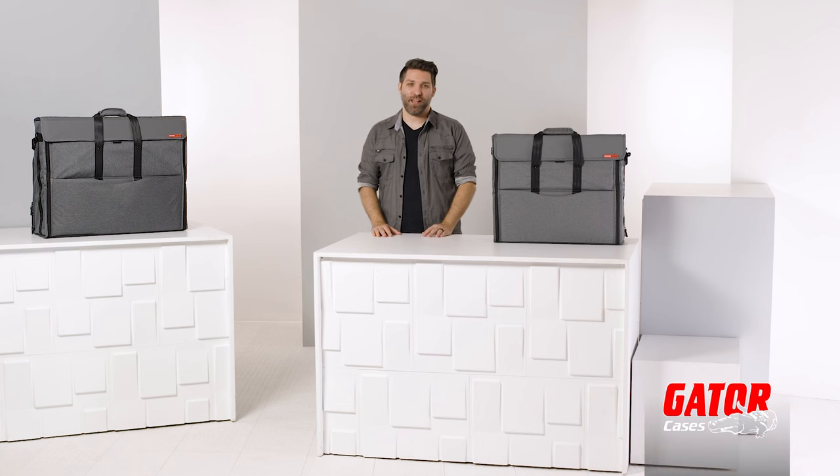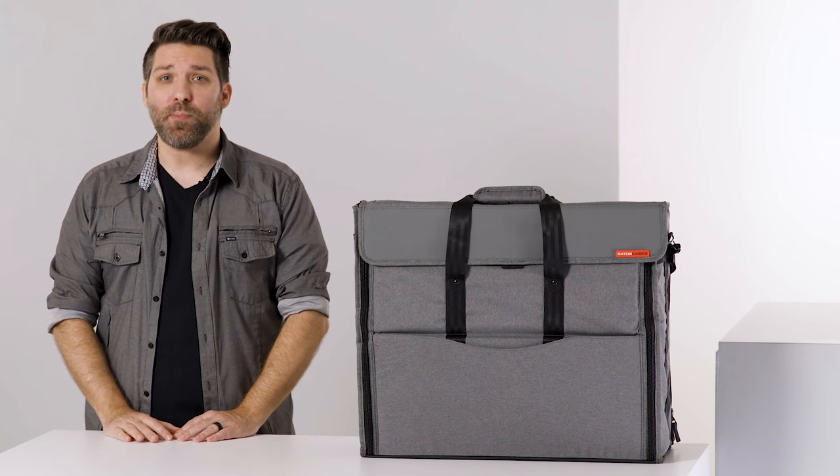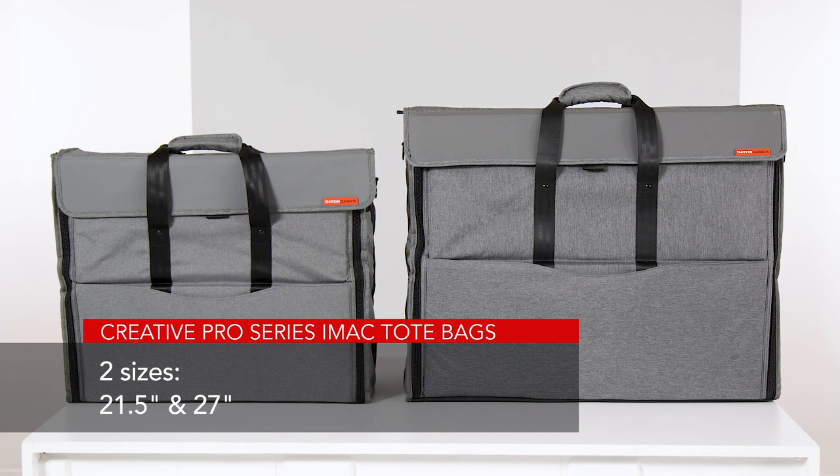Hey there, I'm David Day with Gator Cases, and next to me are Gator Cases Creative Pro Series iMac tote bags. These bags come in two sizes: one for 21.5-inch iMacs and the other for 27-inch iMacs.